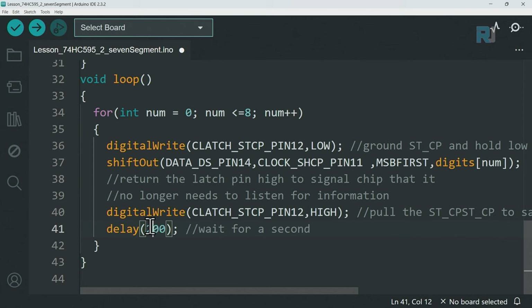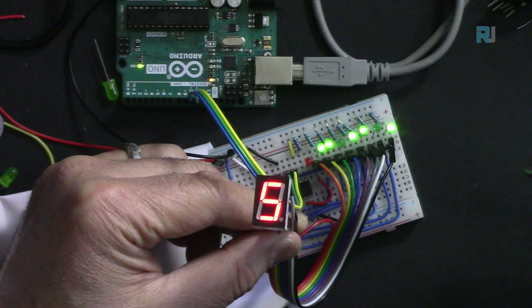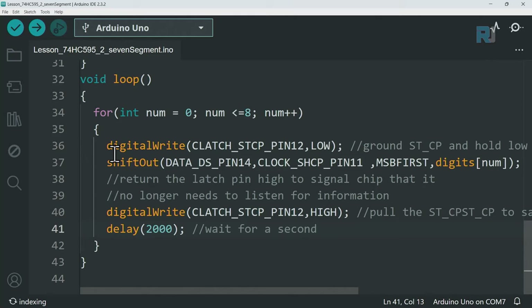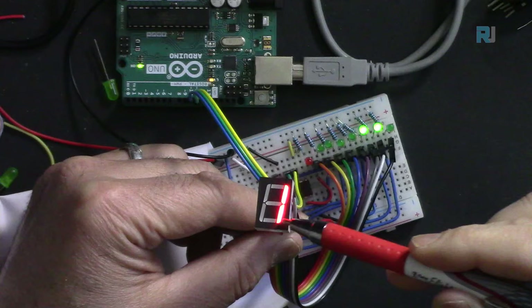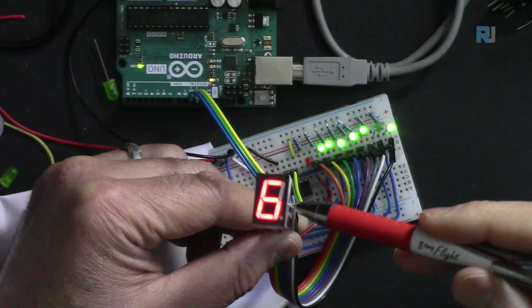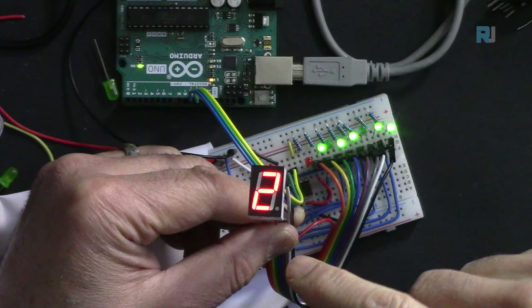After changing the delay to 2 seconds and uploading, you can watch each digit displayed one at a time: zero, one (two segments), two, three, four, five, six, seven (A, B, C on), and eight (all segments on). Each digit is created by turning on different combinations of the seven segments.